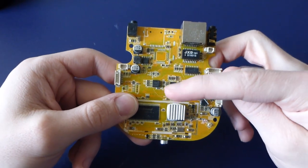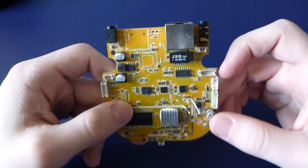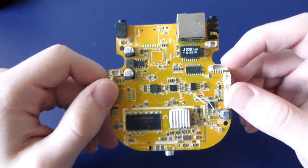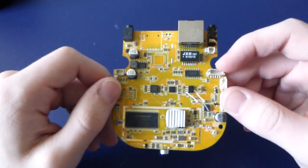It's got wireless N capability, which is interesting given the fact this is only a wireless G device. I just get the feeling they had a flaky N driver, and they were like, forget it, let's just use G, because it works, and it's a camera — who cares?